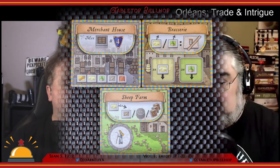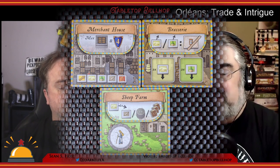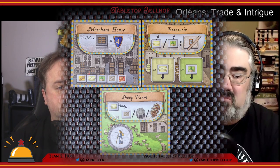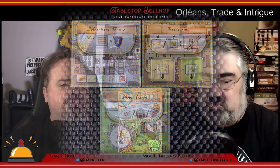The Trade and Intrigue expansion adds four new optional rule modules — almost five, because there are also three new place tiles to go with the base game. At level one, there's the Brasserie, which provides wine and cheese, and the Merchant House, which awards points at the end of the game for collecting the most of the five different types of goods. At level two, you have a Sheep Farm, which lets players convert the cheese good into their choice of wool, money, or progress on the development track. Nothing too outlandish — these fit in nicely with the original game and should be a comfortable fit for all players.